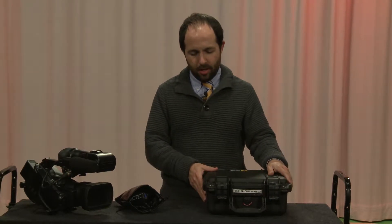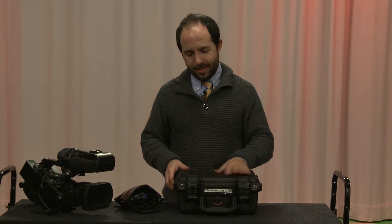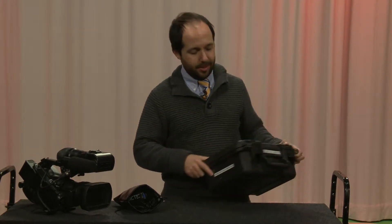Alright, so now we're going to talk about the Rode Link Dual Wireless Kit. It comes in this case - you'll see that it's labeled that.